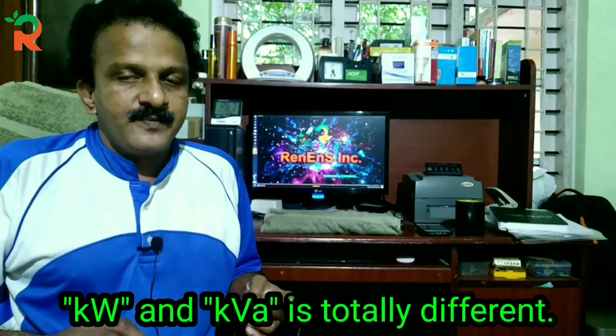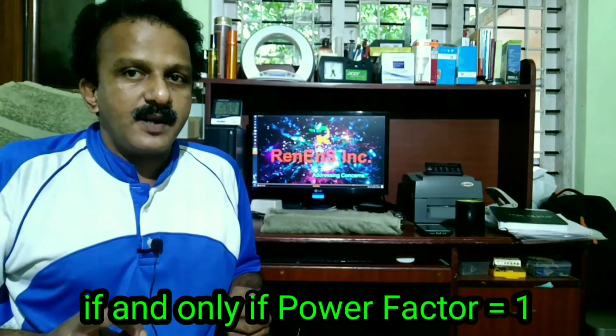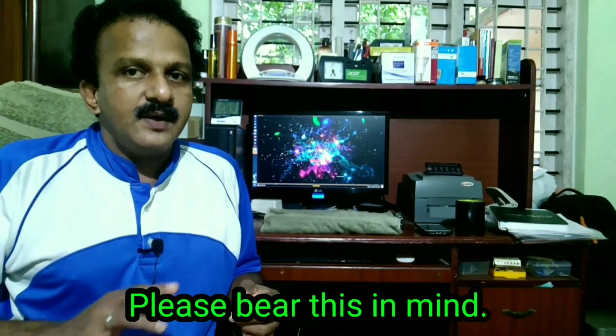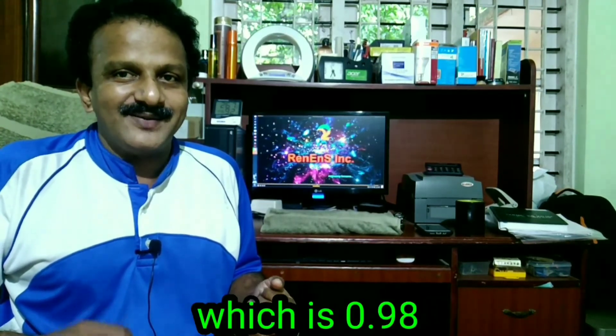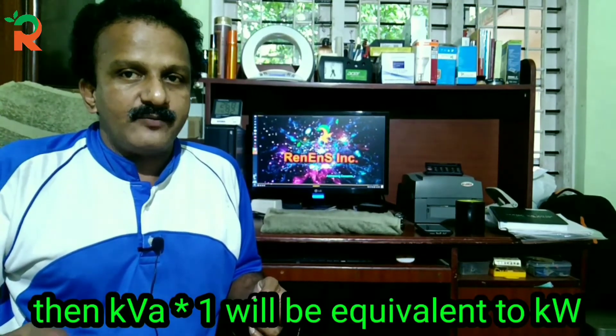KVA consists of kW and power factor. KVA is shown alongside the power factor. We got a power factor value of 0.98 and a KVA value of 1.5 KVA.